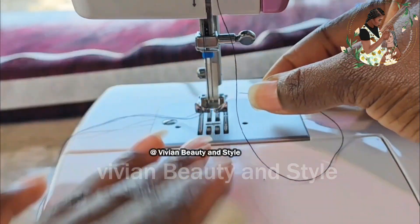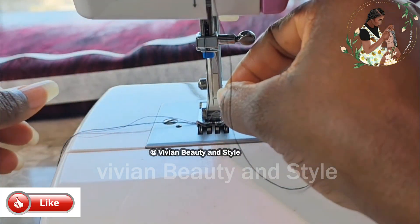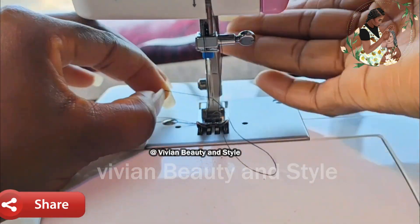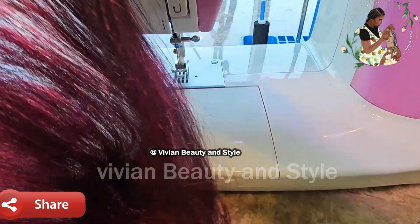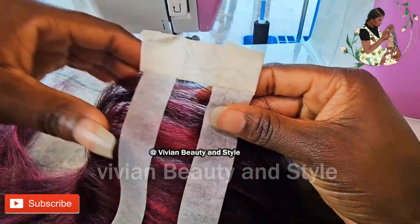Right now I'm going ahead to thread the second needle. Once you thread your needle, the next step is to take the hair and start sewing.